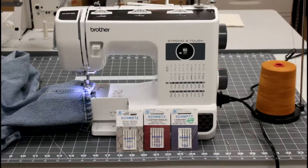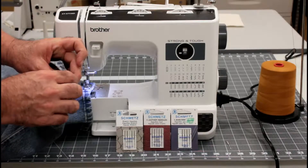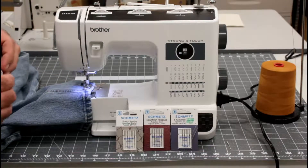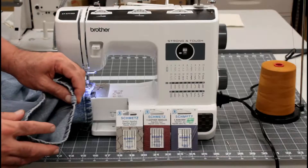I've got a new Brother Strong and Tough machine here. It's the model number ST371HD and we're going to do my jeans hem test. These are the same jeans I've used on just about all the other videos for the jeans test. This is an old pair of 560s, and these have extremely thick seams here on the inside — that's why I test on them. It's going to be about the toughest thing you sew on. I've beaten it down with a hammer to make it a little more pliable, down to about 60% of the original size of this hem.